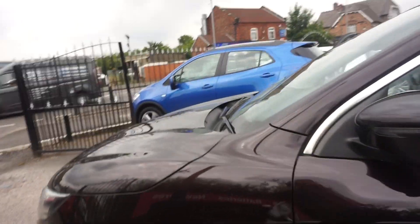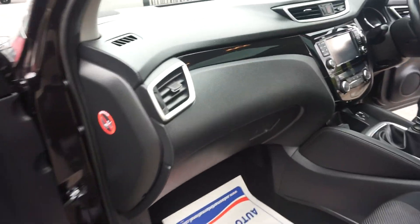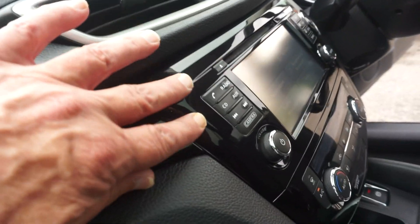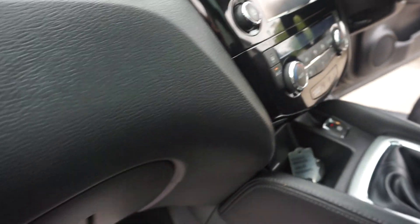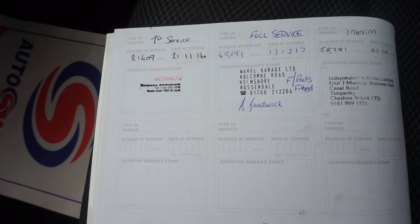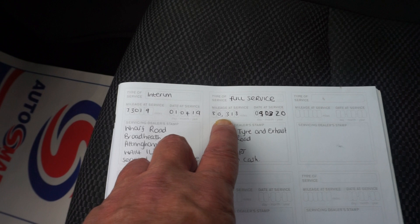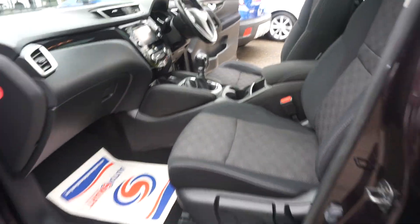Good spec on this Qashqai. Around the radio and navigation system there's a nice black shiny trim finish which looks great with the contrast. Full set of books in there, locking wheel nut bolt, and we've got the service history — five services, last one done at 83,180 miles, which is 3,000 miles ago. We'll give this a PDI check over for you and also we'll give the car a full 12 months MOT.